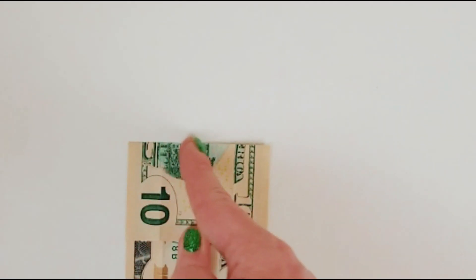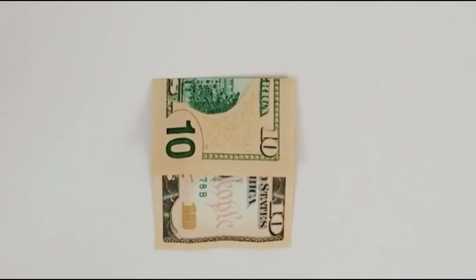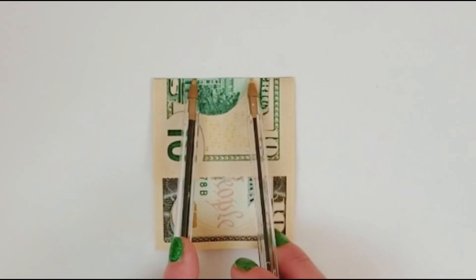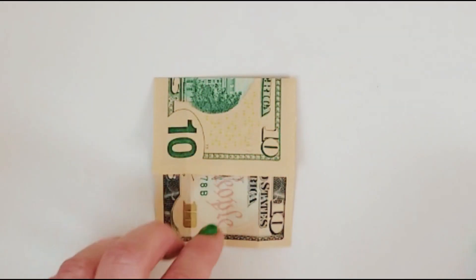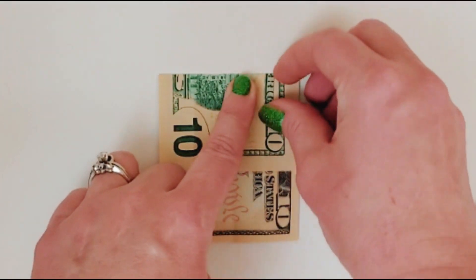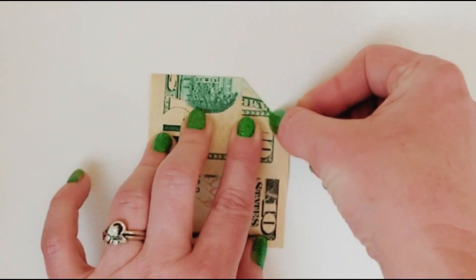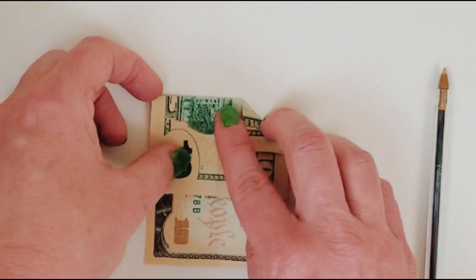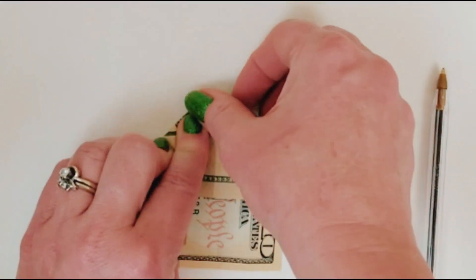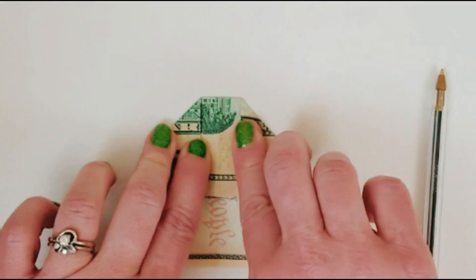Now you're going to imagine breaking this line into three even sections. We could fold to make them even but that leaves too many creases in the booty, so just picture it evenly. The easiest way to visualize it is to just sort of point and see where a third looks like. You take that third mark and fold the corner down to line up with it — it doesn't have to be exact. This is actually the heel back point of the shoe.